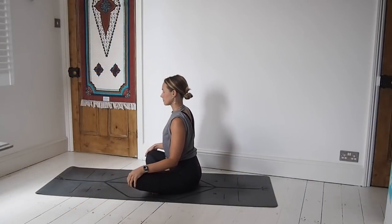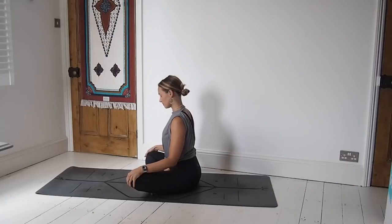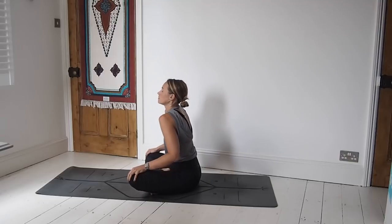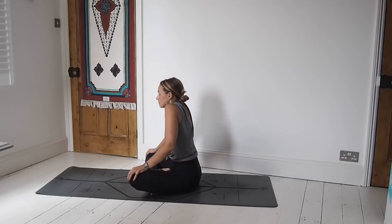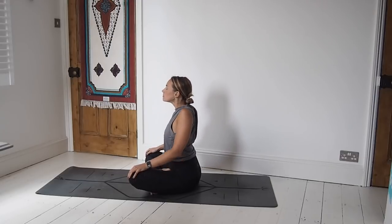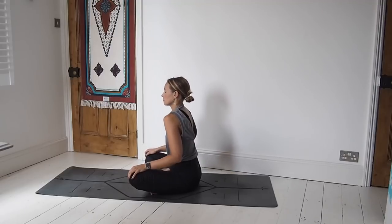Let's flow together and come to a comfortable seated position on your mat — we'll find some grounding first. Beginning to connect with the breath, close off the eyes, find all of the parts of the body connected to the ground right now. Then we'll circle the shoulders back five times, lifting the shoulders up to the ears and coming back, then forwards five times, the whole time inhaling and exhaling through the nose.